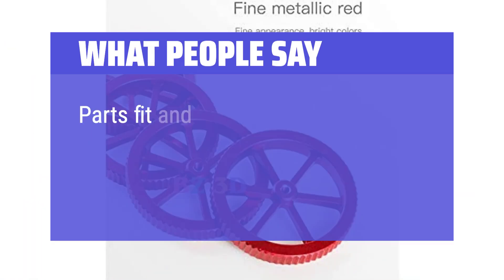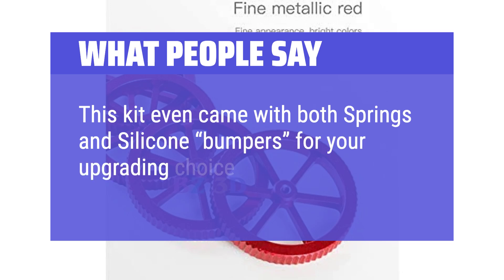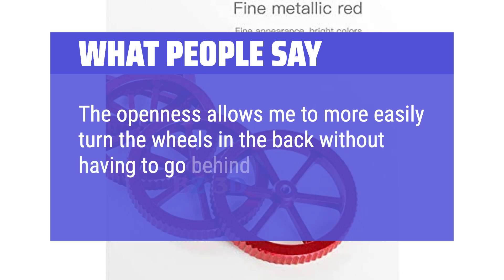What people say: Parts fit and worked great on my Creality Ender 3 S1 printer with no problems. This kit even came with both springs and silicone bumpers for your upgrading choice. The openness allows me to more easily turn the wheels in the back without having to go behind the machine.